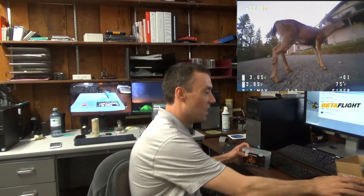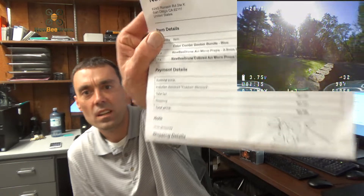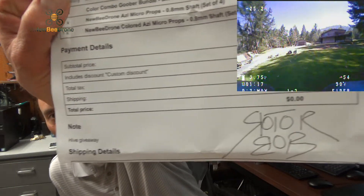I actually brought my Pro with me because that's the one I think I'm going to use these goodies for. So I got a package here from Christopher Davis from Newbie Drone Hive, and we have 'Hive Giveaway' — look at that — signed by Rotor Bob, I believe that says.